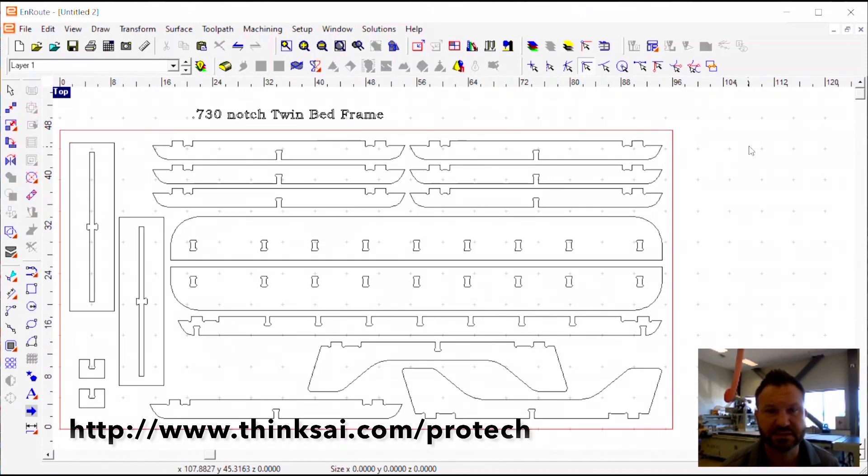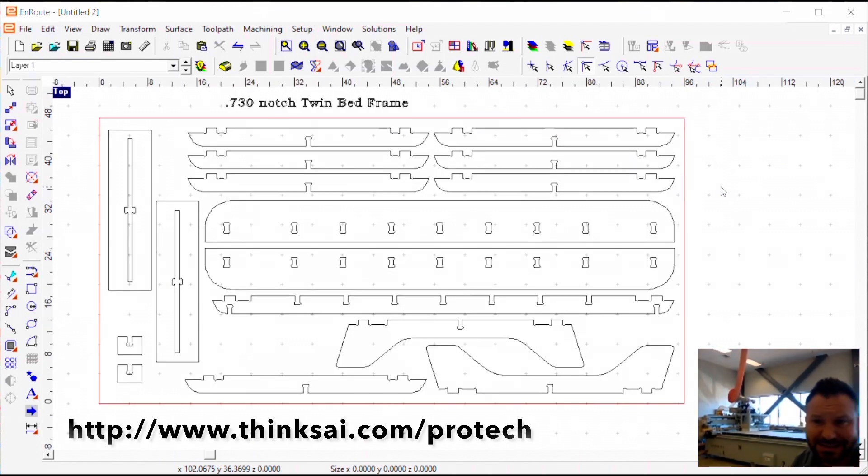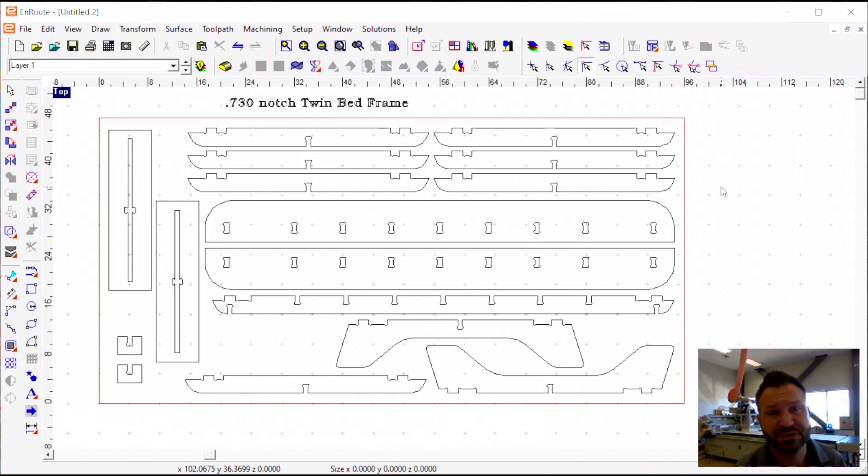This is recommended to use a 3/8 compression tool, which is exactly the main tool we have set up in our brand new Selects 512 Anderson Group CNC router. So we're going to go ahead and get these toolpaths set up, then output to the machine, and we'll see how this goes.